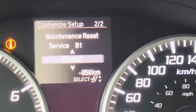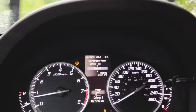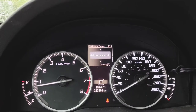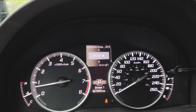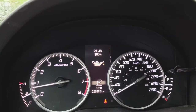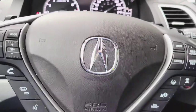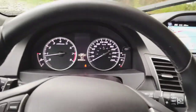So when you see the Reset, press Select/Reset one more time, and it says Reset Completed. Exit out of that, and the oil life right there is at a hundred percent. That's how you reset the service light on this 2018 Acura RDX.